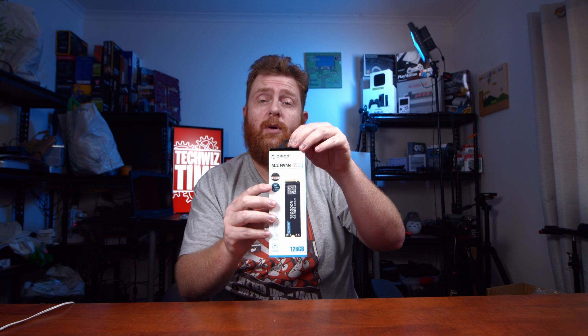This one in particular is the 128 gigabyte version — sorry, not gigabit, 128 gigabyte. It's been a long day.